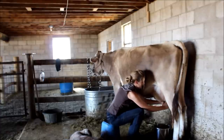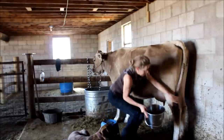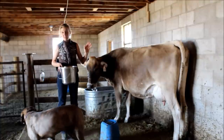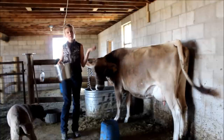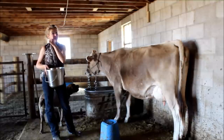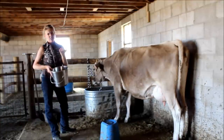I'll go around the teat and milk her all out — there's not much in her right now. After I'm done, I take the milk to the house right away, strain it, and put it in the fridge as soon as I can. I don't really do a teat dip; some people do and I think that's fine, but I haven't had much of a need to. If her udder is dry or the calf has left bite marks on it, I do have my udder balm that I like to put on — it helps with cuts and sores or if she's chapped. That recipe is on the blog too.